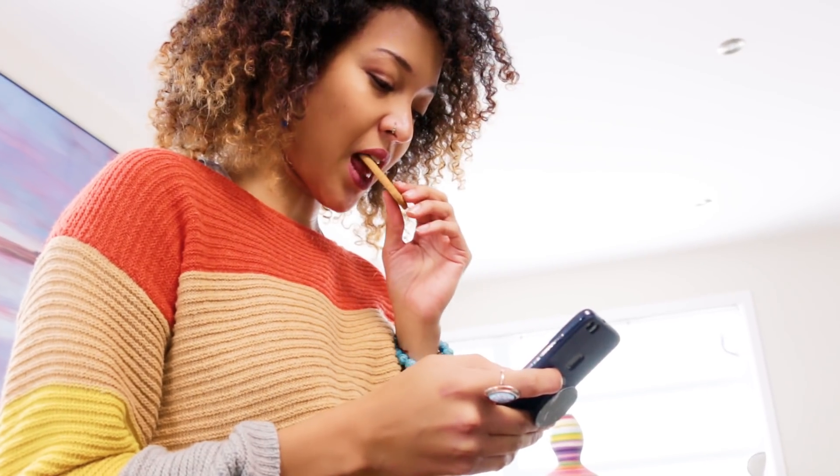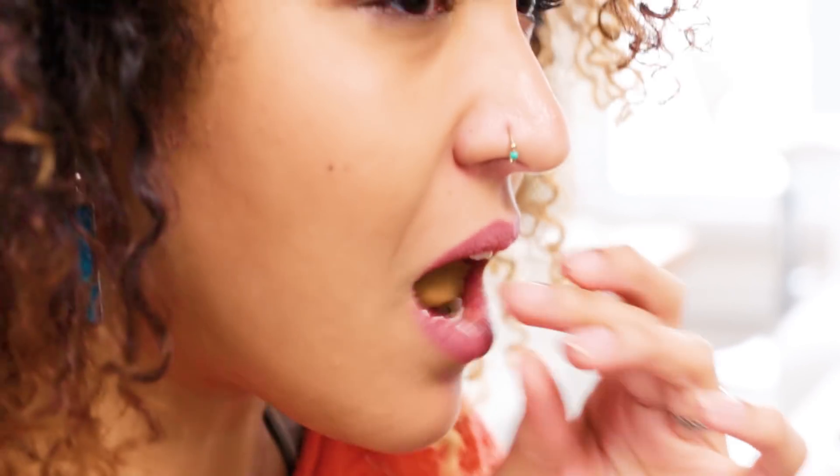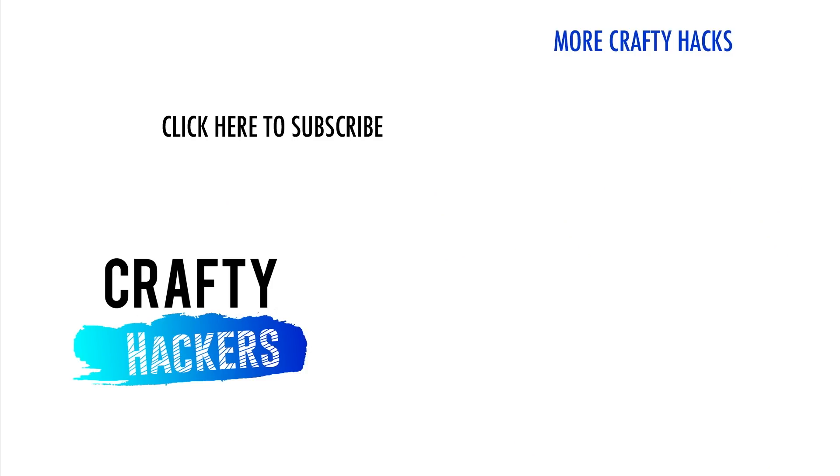Is it allowed to use cell phones in class these days? Maybe. I am the cookie monster — but cute, right? Which one are you gonna try first? Let me know in the comments. Thanks for watching and see you next time — maybe!